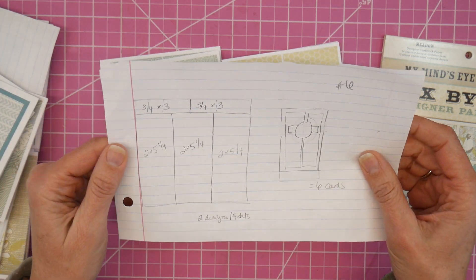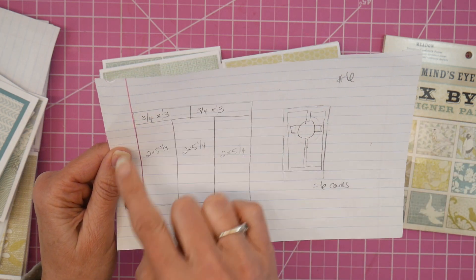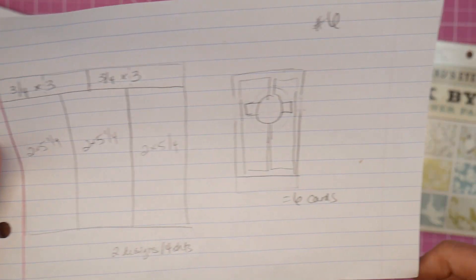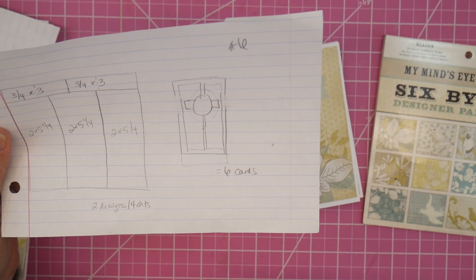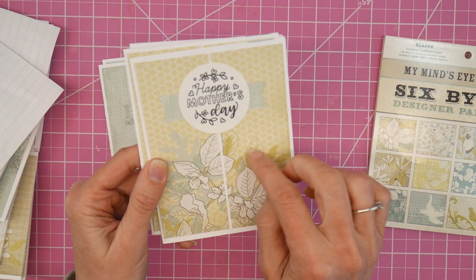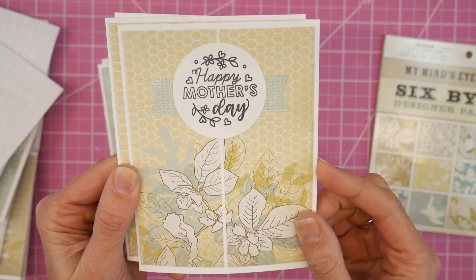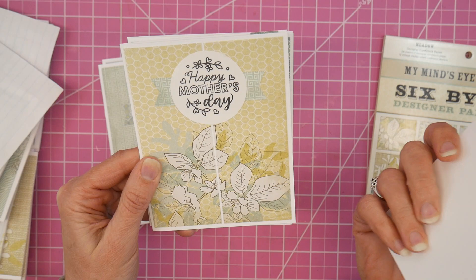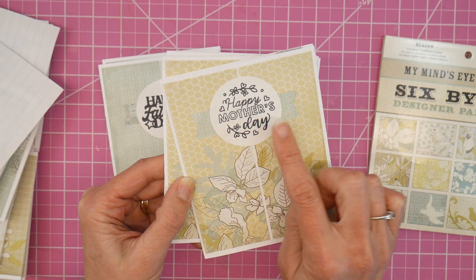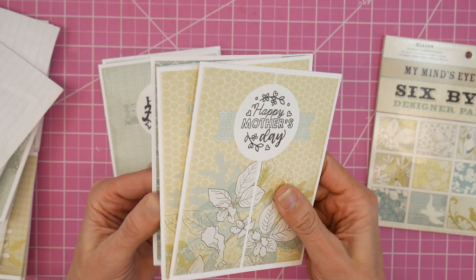Set six was my final one — my guide here makes only one card design but six cards. Instead of a full card mat it has two pieces pieced together for a slightly different look, and the guide gave me the little piece that goes across behind the sentiment up at the top.